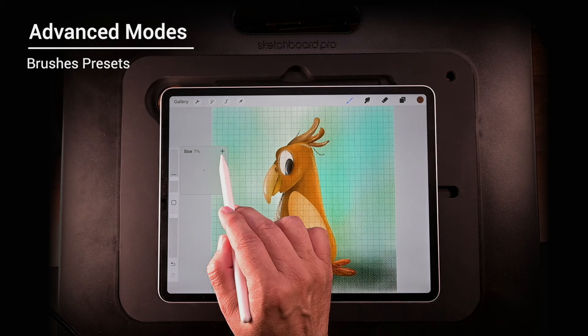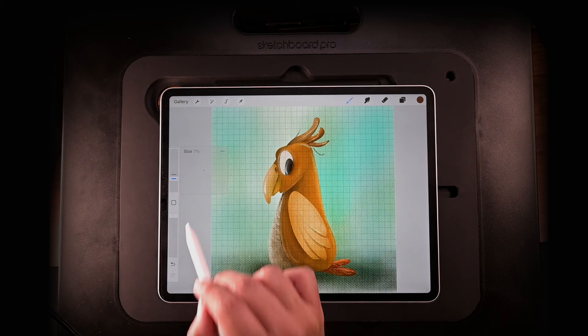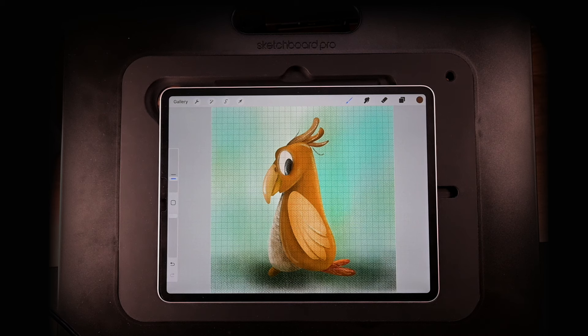Sometimes you have a brush size that fits your style and you want to keep it as a preset. Just tap that plus sign and it saves it for you. Pretty cool. Notice that we covered the same ground — we started with color and worked our way over to the brush sidebar. We didn't cover those advanced features on the upper left like the move tool and selection tool.